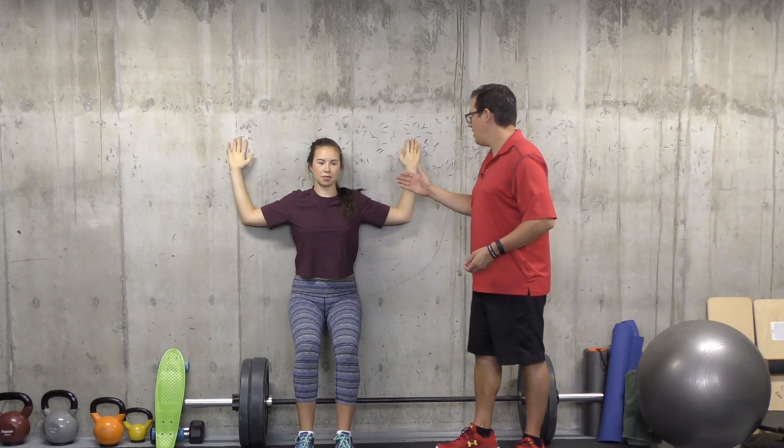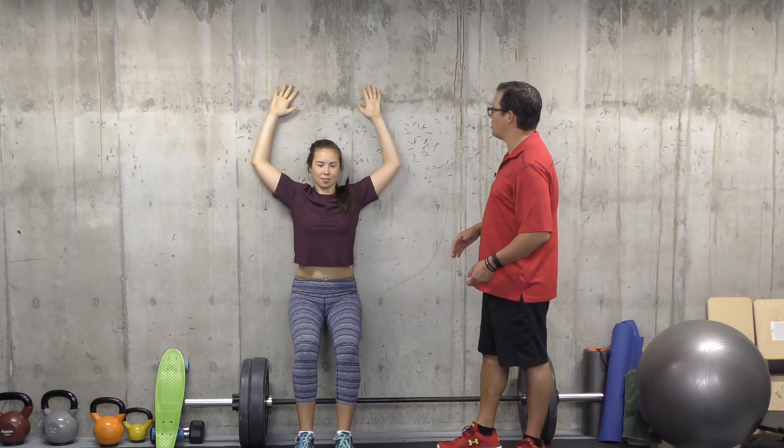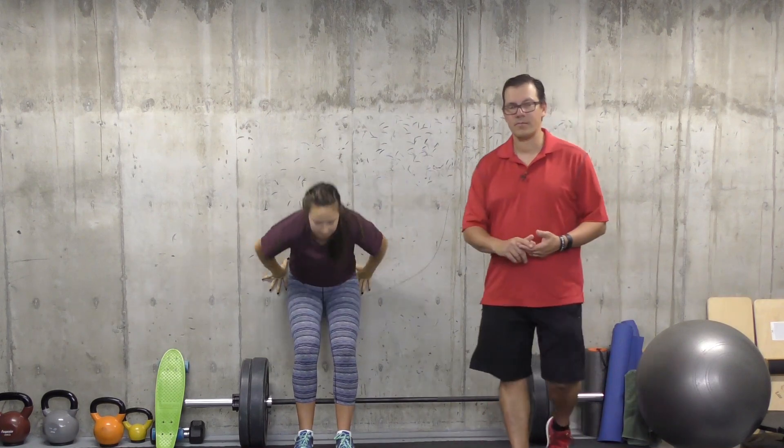Having your head, mid-back, and hips against the wall helps with good posture alignment. You're going to slide those forearms up against the wall, trying to bring the hands closer together — that works on stretching out through the shoulder and improving flexibility and mobility. Sets are one, repetitions five, with a smooth controlled movement and a good hold at the top. The intensity focus is postural alignment and shoulder flexibility.